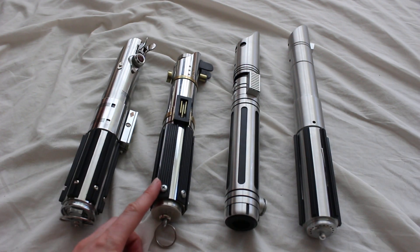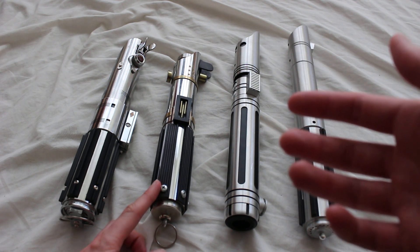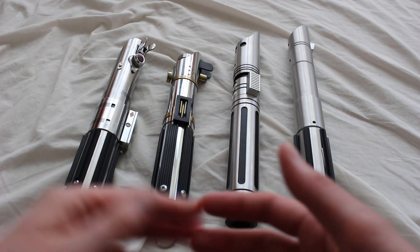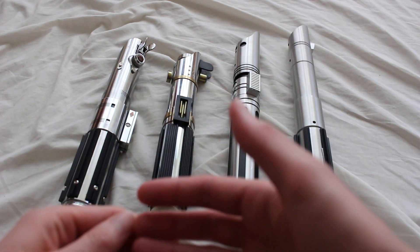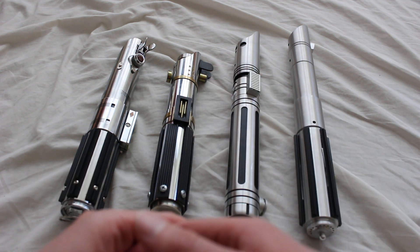Next to that, this is a custom saber made by High Council Sabers, an Etsy store, and it's called the Starkiller lightsaber. I don't think it's named after the character Starkiller — I think the source of inspiration for the name is just the fact that Skywalker was originally maybe going to be called Starkiller.